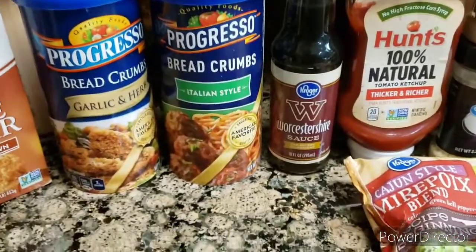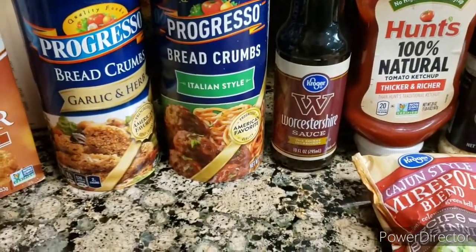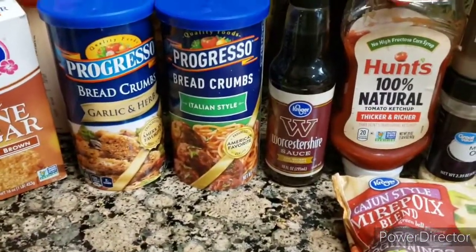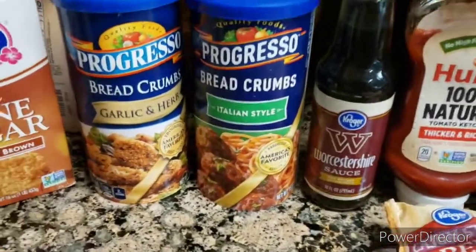Hello and welcome back to my channel. This is Sunday, April 12, 2020.